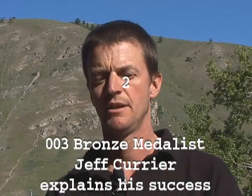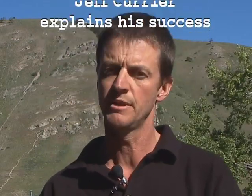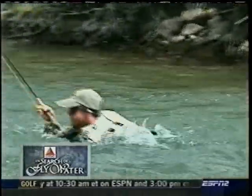I was in third place and people were writing me off. All my European competitors were shaking my hand, patting me on the back and saying, 'Jeff, you did a great job, but you're going to the lake, so you're probably going to get blanked and drop into 20th place.' Well, that's the last thing you tell Currier because it gets me fired up. I had crawled all morning to get those five fish to be in third place, and I was soaking wet.